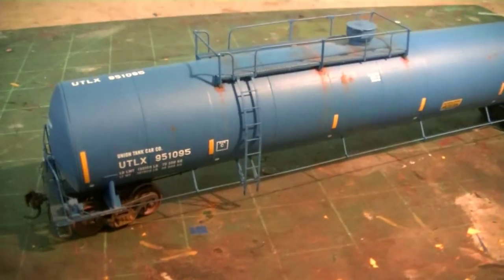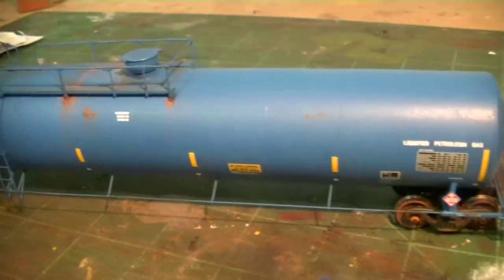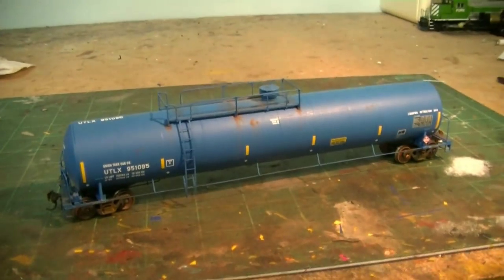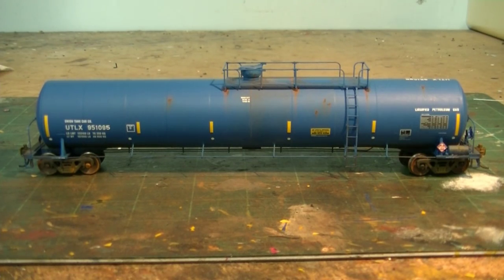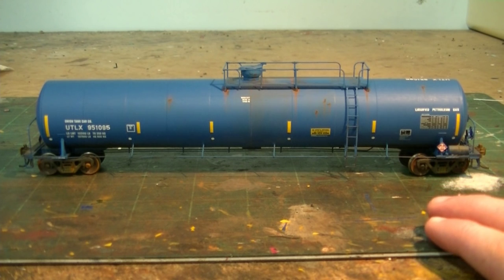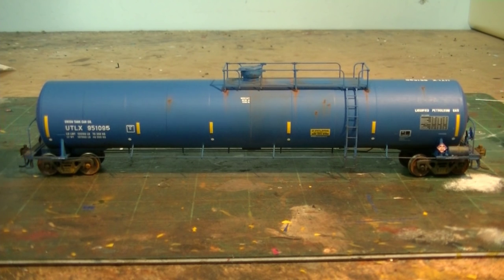Here's the other side — I didn't go too crazy here either. I concentrated the rust and grime around the top of the railing, streaked it down a little, and added a few rust spots. The car UTLX 951-095 is officially complete and it looks great. Prototype photos are always the way to go — they're extremely helpful when accurately rendering a model like this — taking a car right out of the box, shiny, fresh, and glossy, and weathering it to look like something out of the real world.